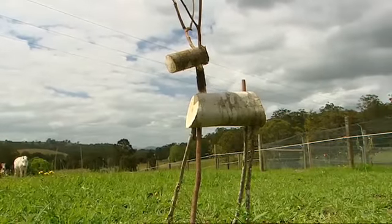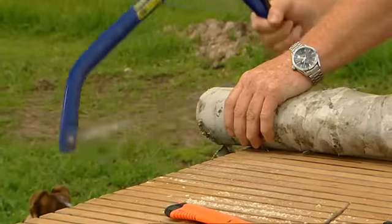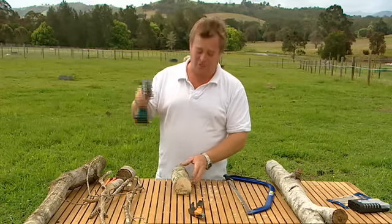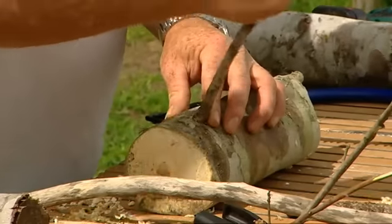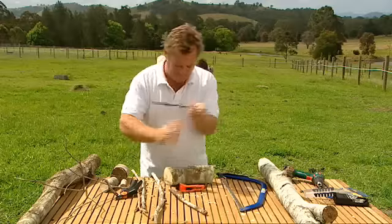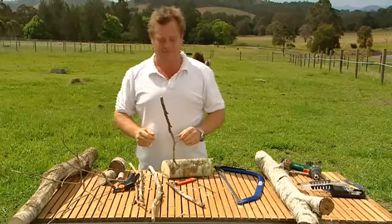Starting with a log and using a handsaw, cut yourself a body for your reindeer. Now the only power tool you're going to need is a drill. Then just drill four holes for the legs. I've drilled my hole and my stick's too big, so if I just get a little sharp blade... Snug as a bug.